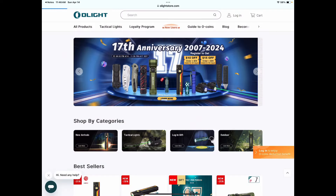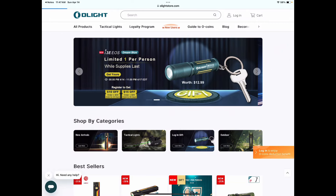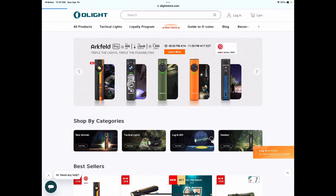Let's go to the sale — the 17th anniversary sale, of course: 8 p.m. on the 14th of April until 11:59 p.m. on the 17th of April, three days and four hours. Remember to get your I3E for free in Dream Blue — just use my link and log into your account or establish an account. Here's the Arcfeld Pro, and there are five different models available, including the Racing Stripe, which is the new one.